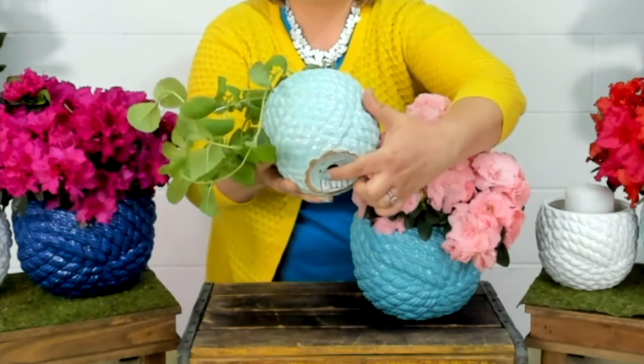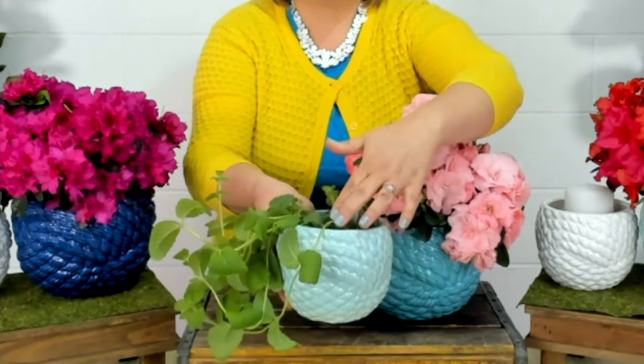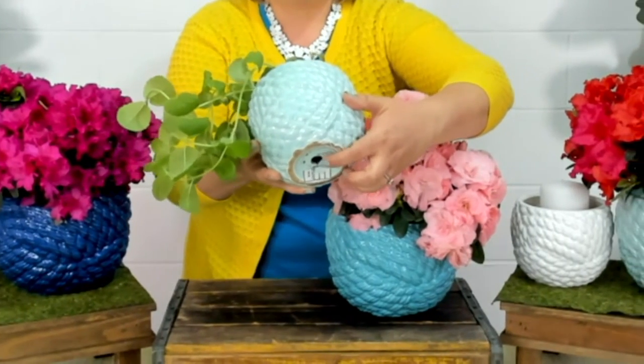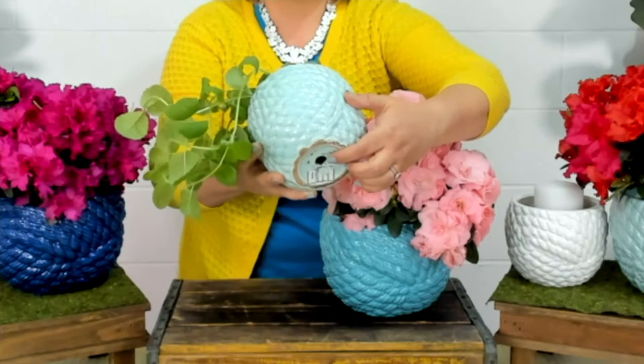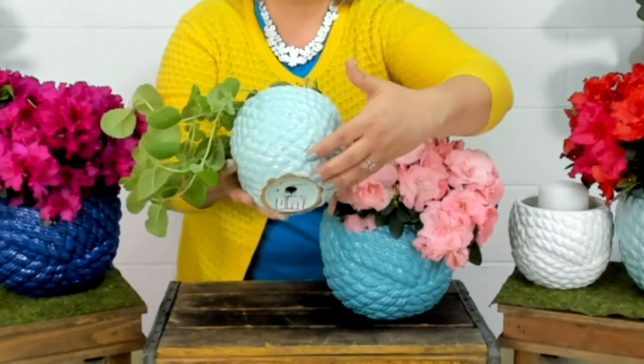There's a little plug that goes in there and you can leave it in or you can take it out. If you're going to plant a normal plant in here with soil, you want to take that out, and that will allow the water to drain out of your planter so that you don't get root rot.